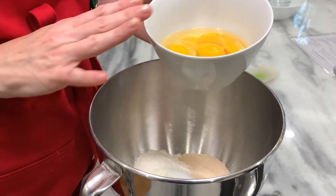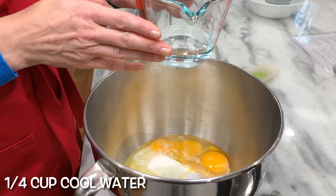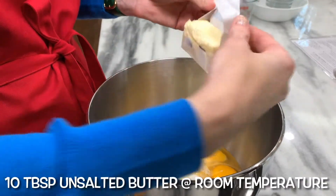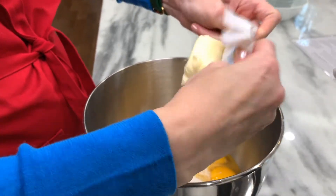You can use three large eggs or three large eggs and one egg yolk, cold from the refrigerator. Quarter cup cool water. Ten tablespoons unsalted butter, room temperature to cool room temperature.